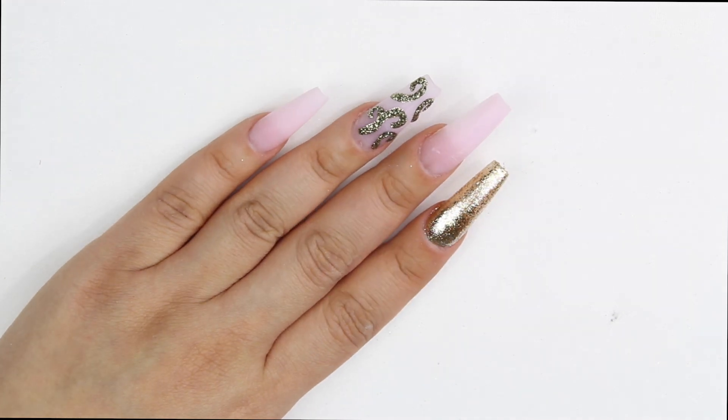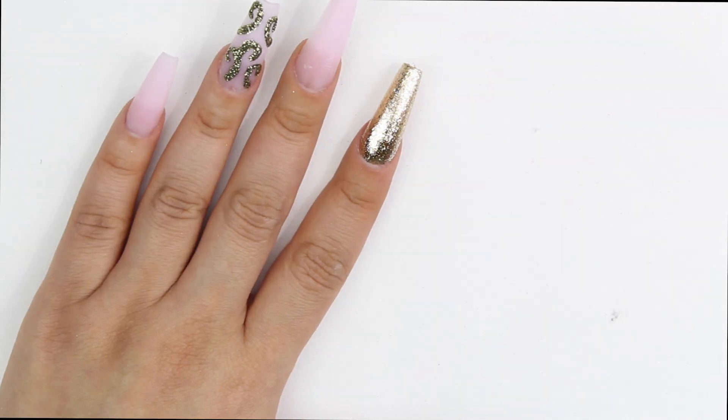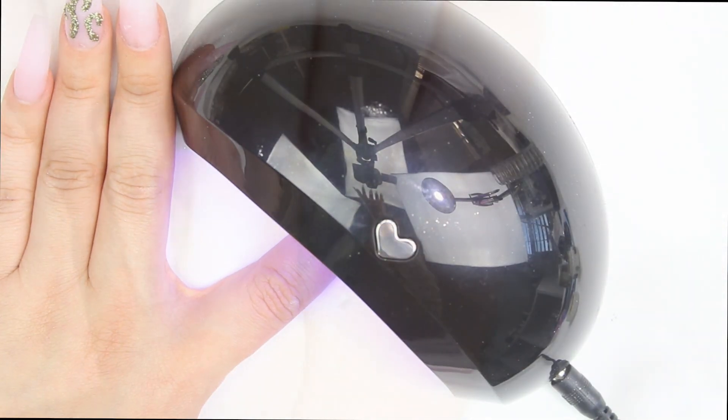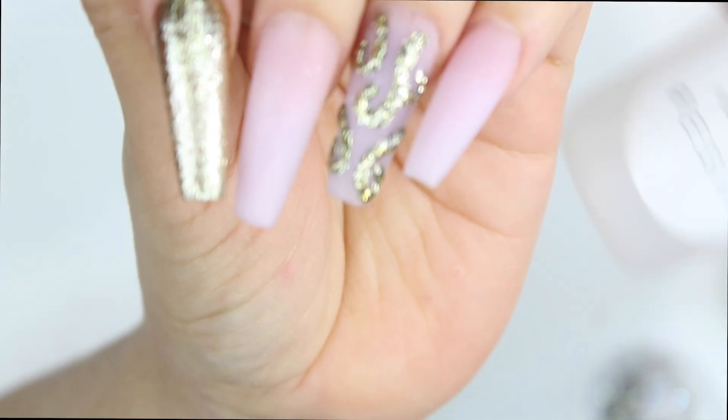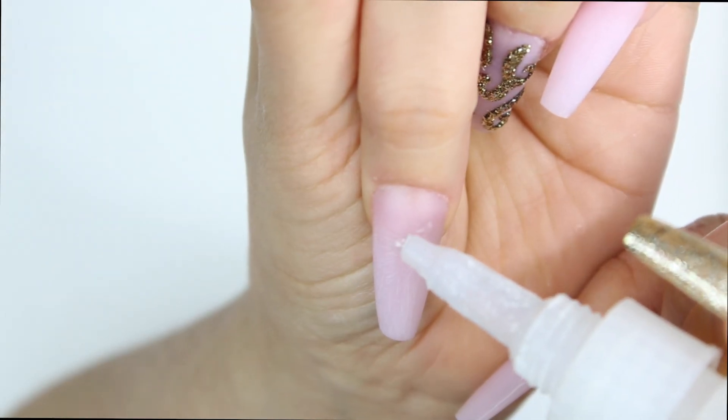I'm doing just the tip, and that's how I did two coats — I cured it and then did a second coat. But before I cured, I used my cuticle pusher to just cleanse the sides, and then I cured it in the LED lamp.